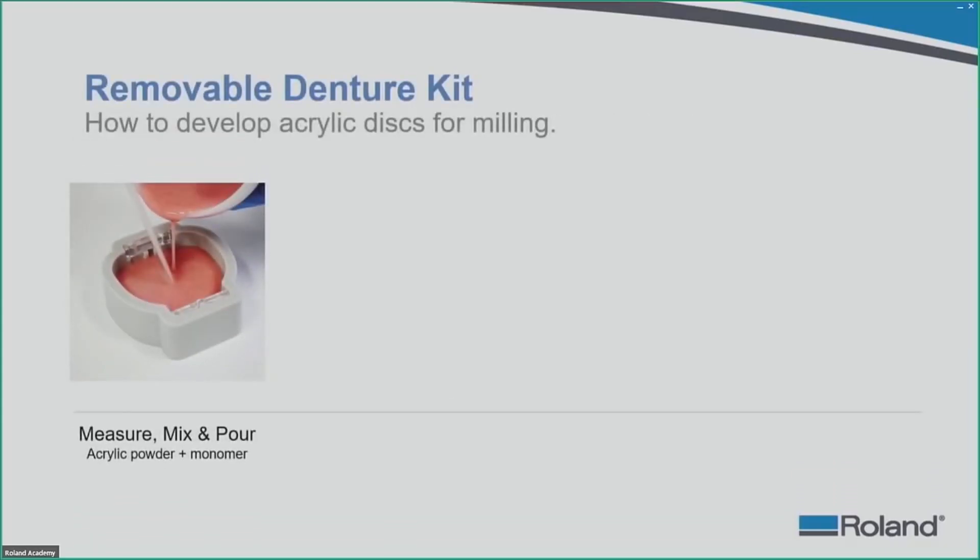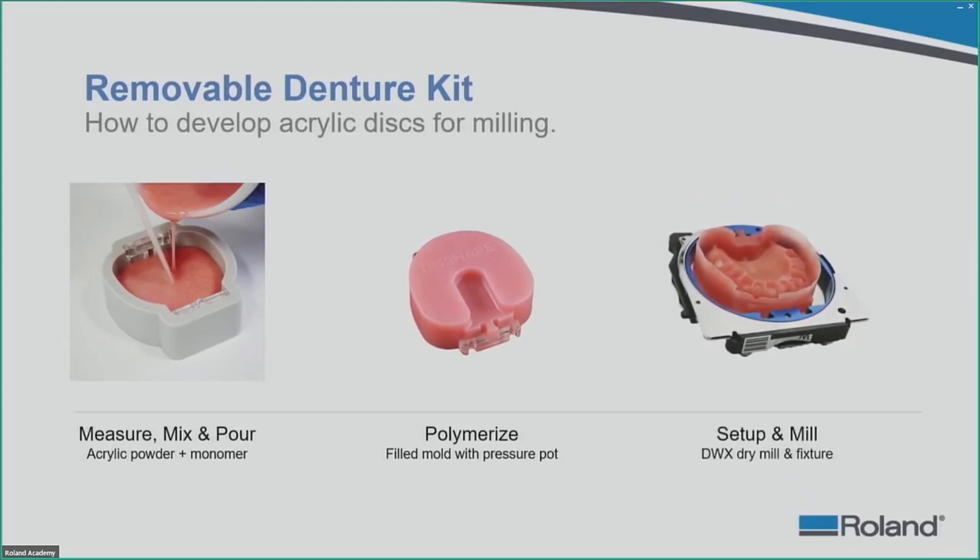How do we develop the acrylic material? It is fairly easy if you are familiar with the plaster process and pouring up models. You mix an acrylic and a monomer together, make sure the ratios are right, and once mixed there is a certain amount of time before the acrylic sets. Mix quickly, pour it into the mold with the tips in place, set it on the vibrator to remove bubbles, then put it in the pressure pot to polymerize.